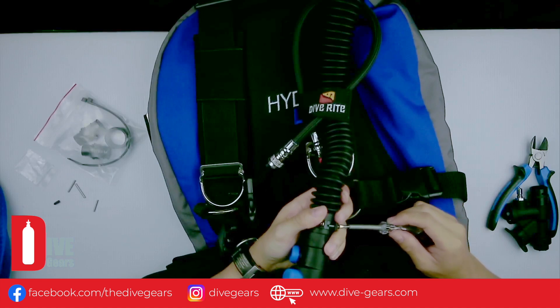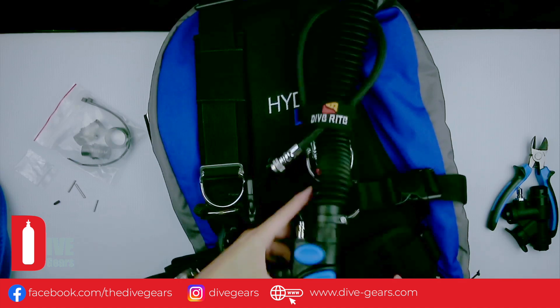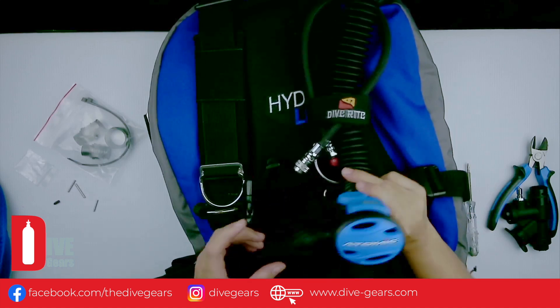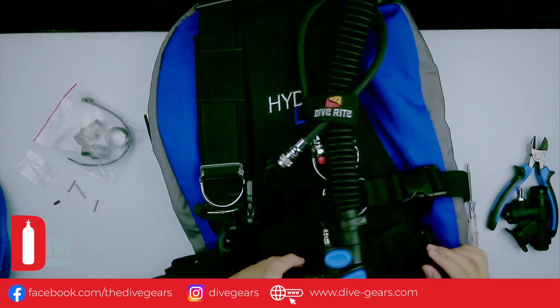So that's it. We're done with the replacement of the power inflator to the Atomic SS1 inflator and alternate air source.